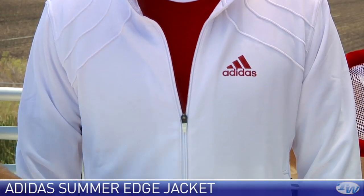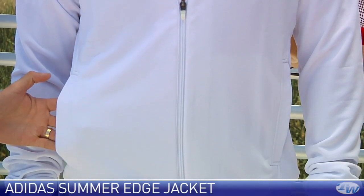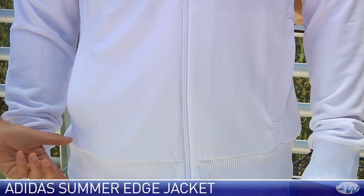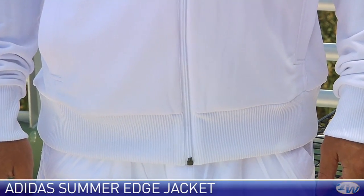Full zip entry right here on this jacket. A couple of pockets right at the front of the jacket. And I really like the depth at the hem and then at the cuff right there of the elastic.